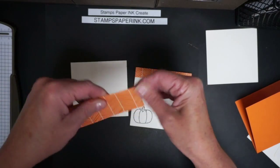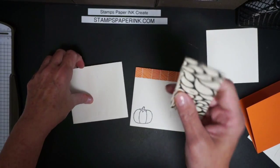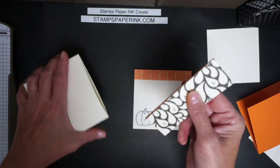I scored it at a half inch and we're just going to fold that over. Then you take your little corner rounder and round these corners, and if you want you can round the other corners too — rounding those corners will help you tuck this lip inside your envelope.